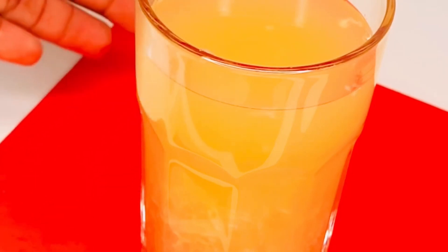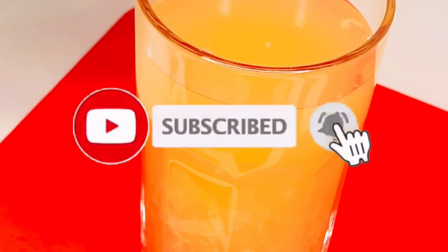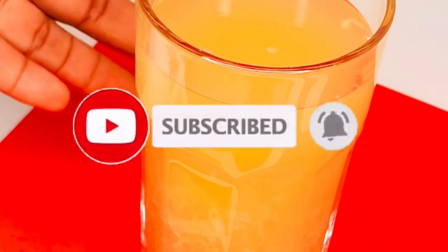Hope you guys love this video. If you love it, don't forget to subscribe, like, share and comment. Share this video to your friends and loved ones — click that red button down below and turn up the notification bell. Remember: don't drink it when it's cold. Please drink it warm so that it will burn down that fat. Ciao!